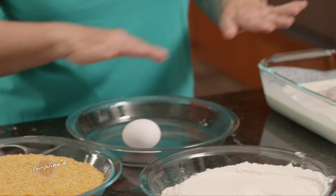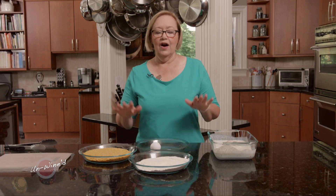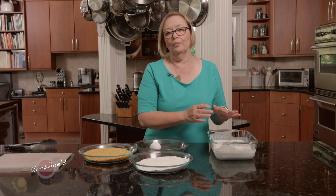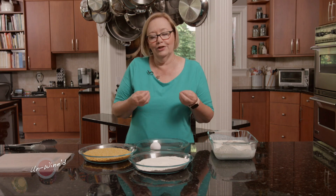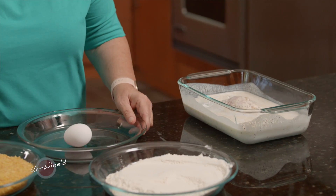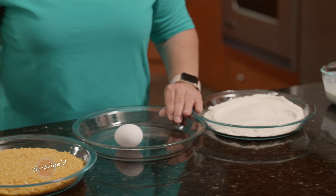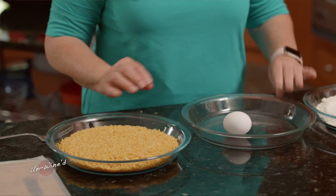So what I want to do is set up my three-dip station. I like to do a three-dip with this even when I'm doing buttermilk because you get that really nice coating. So in one pan I have a little flour, in the other I have an egg, and in this one I have some cornflake crumbs.